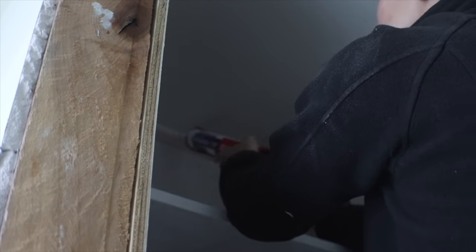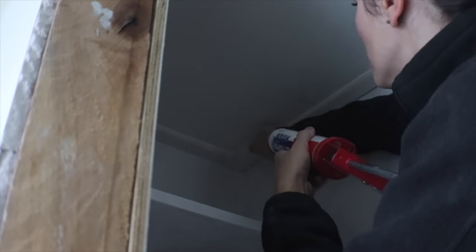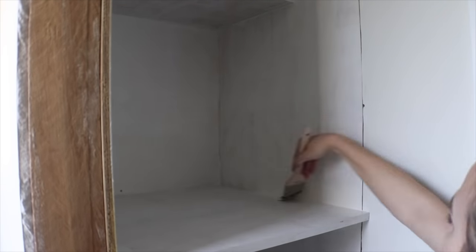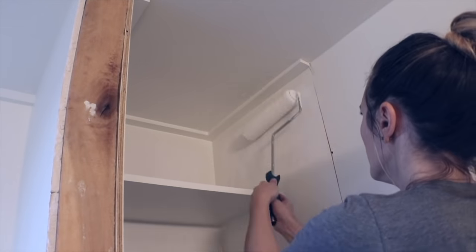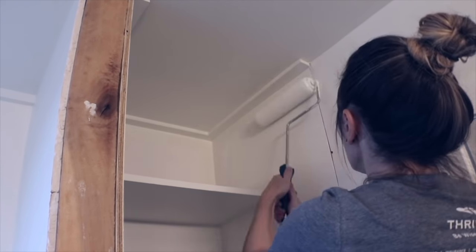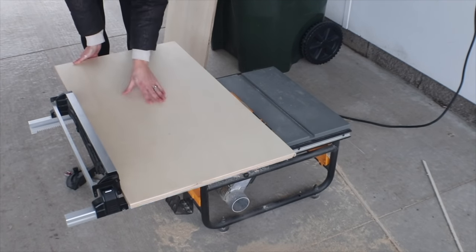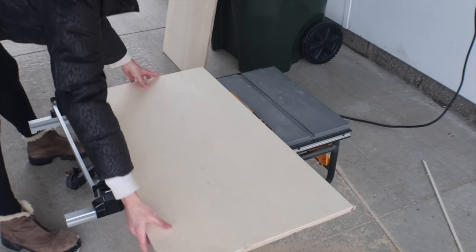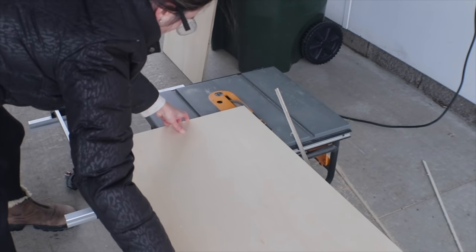After the adhesive was dry I came in with adhesive caulk as well. When the caulk was dry I could finally paint — I came in with a polyester bristle brush in all of the seams first to prevent drips, then came with a big roller and just slapped paint on the inside of the closet. I chose the same white that the walls are, which is Sandbar White by Dutch Boy paint, the Menards brand.